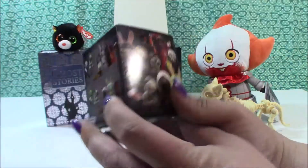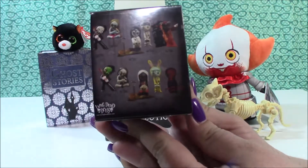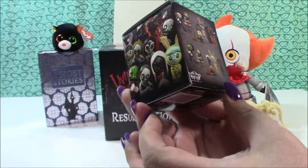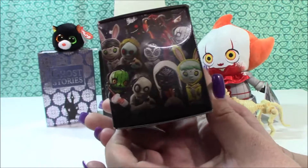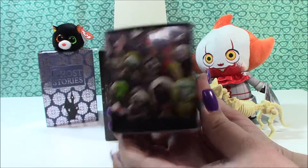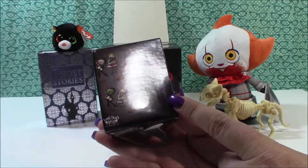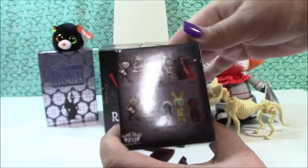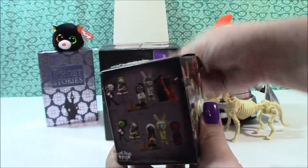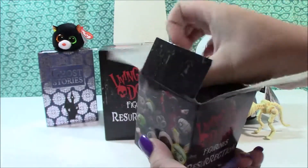So first I'll show you guys what we can get. The light is not cooperating, but those are all the figures. Here's a little bit better view on them. I just know I don't know much about these — I just know that I really liked the way that they looked and that I had to have them, so I got them.